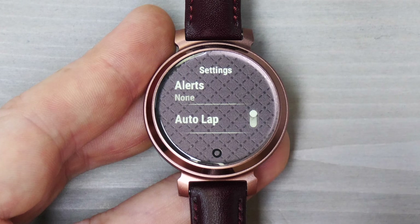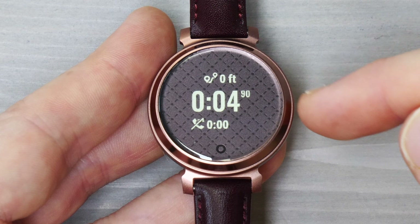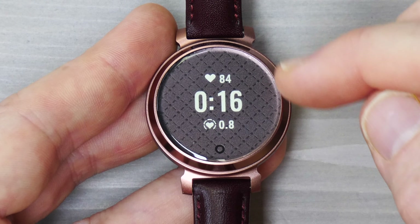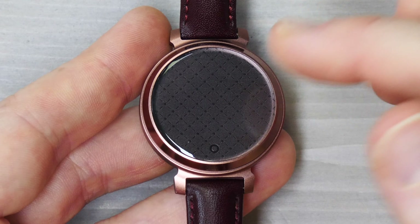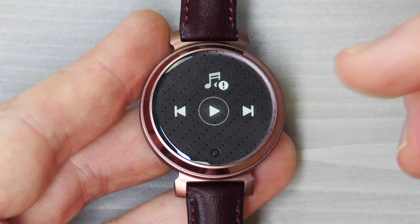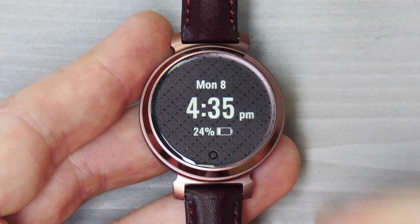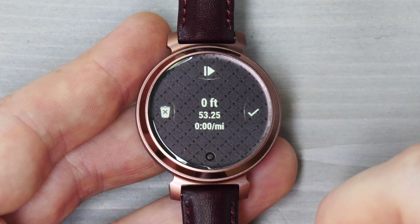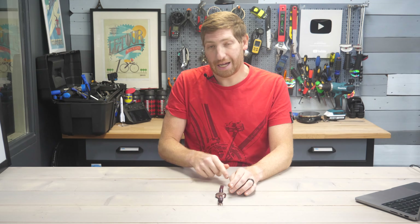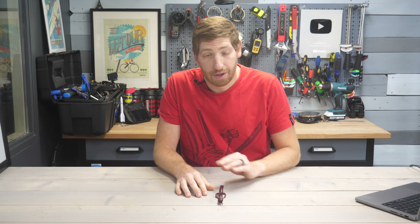At the top there's a settings option to add alerts and turn Autolap on or off. Once you tap start, you'll see your configured data pages — distance, timer, heart rate, heart rate zone, a full-screen heart rate gauge, music controls to control music on your phone (there's no music storage on the Lily itself), and a time screen. To stop a workout, hold the bottom button for a couple seconds. Notably, the accidental mid-run pause that constantly happened on the Lily 1 never occurred on the Lily 2 for either myself or my wife.